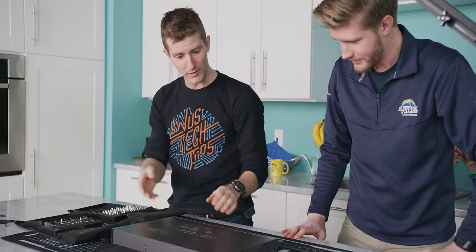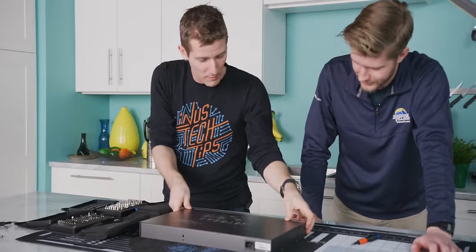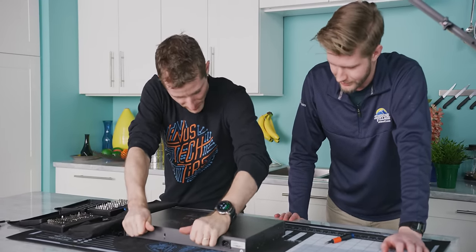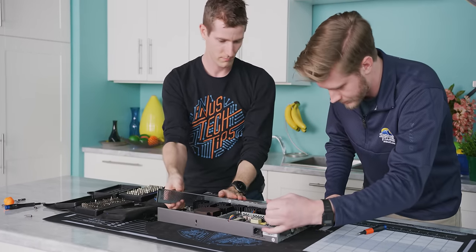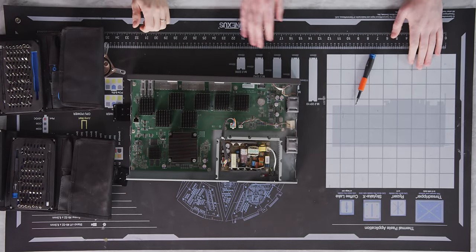I'm actually really looking forward to this. It's a funny thing because with computers, the first thing I do is open them up — laptops and stuff. But it's never occurred to me to open up our 10 gig network switch. Holy crap, there's a lot of stuff to cool in here.